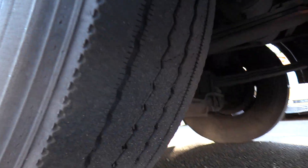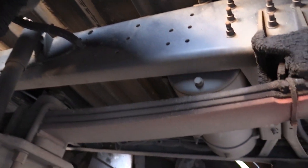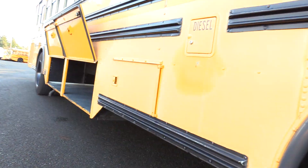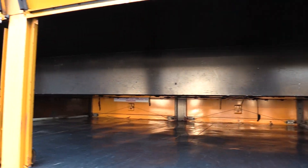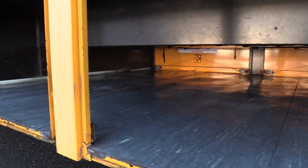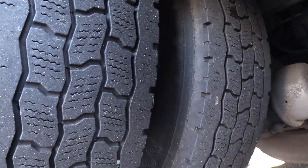Gonna show you the front passenger side tire here, and a nice shot of underneath. Look at that frame — not a rusty bus by any means, looking beautiful. I'm gonna give you another shot of the frame right under here. It does have underfloor storage. We have a little storage compartment for some chains or whatever you'd like. Got pass-through underfloor storage. Got your rear passenger side duals here.